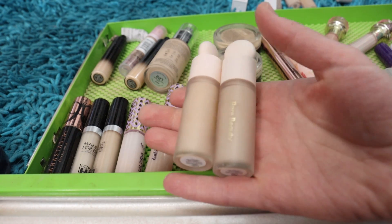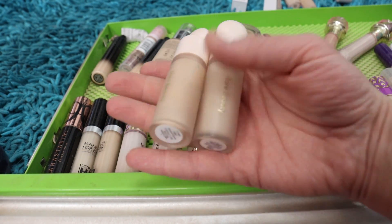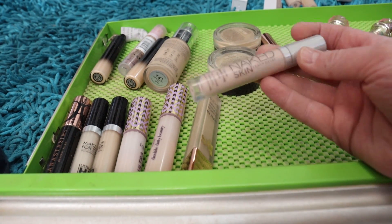I've got two shades of the Rare Beauty concealer — 160C and 140C. I like to use 140 in wintertime and mix the two in summertime. This is an amazing concealer, so I'll keep both of those.